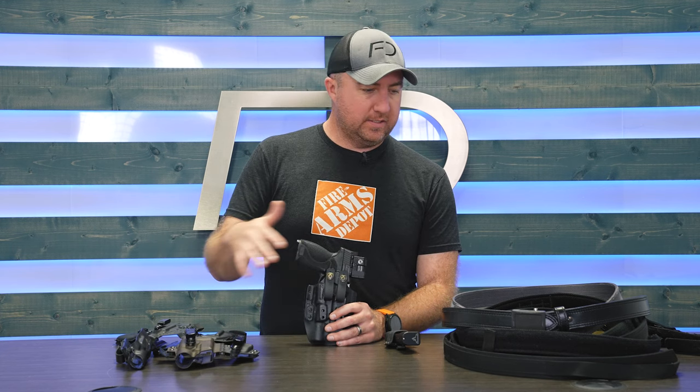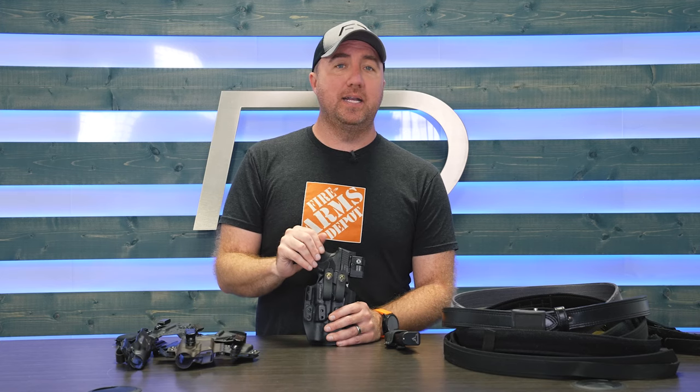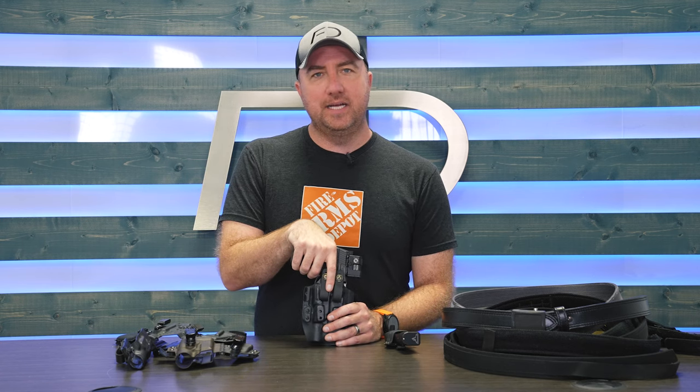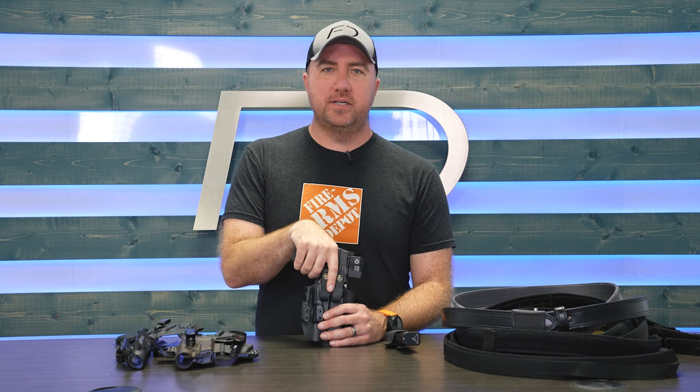That's where I'm at, guys. These tips and tricks have helped me over the years be able to carry this pistol every day, and I would love to hear yours. Feel free to leave them below. If you have any questions on appendix carry or something I might not have covered, leave those comments below — we always stick around and try to answer as many as we can. I hope you got some information out of this. If you did, make sure you hit that like button and subscribe for more. Until next time, be safe.